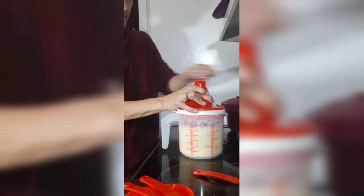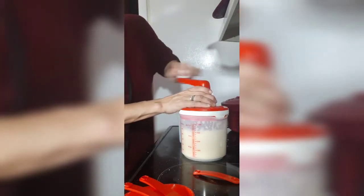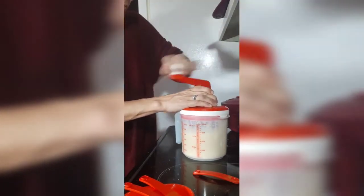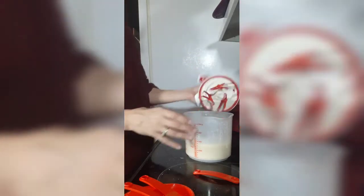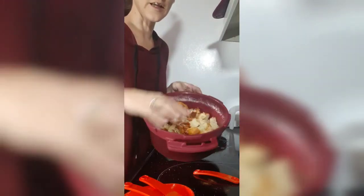I'll put my lid back on there. See how quick that was. Now we're going to add two tablespoons of melted butter. So now that's like a nice frothy milk. I'm going to grab my spatula here and set that aside for a second.